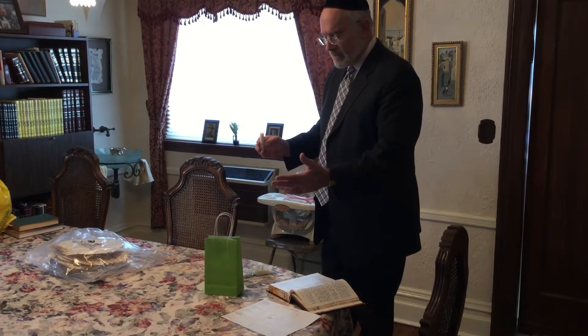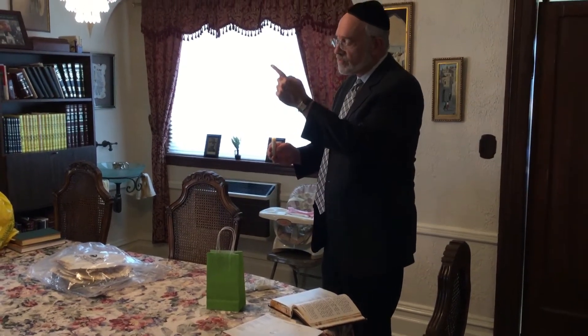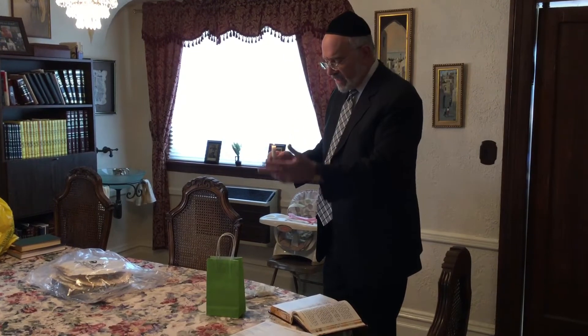We have to use a candle because the candle light sheds evenly, and so we should not use just a room light or a flashlight, but specifically candle light.